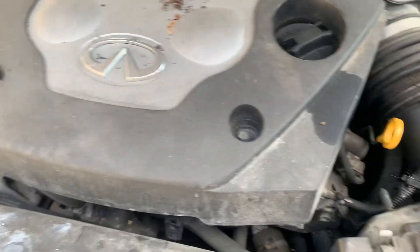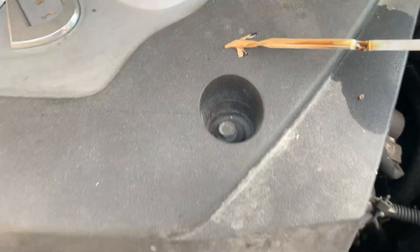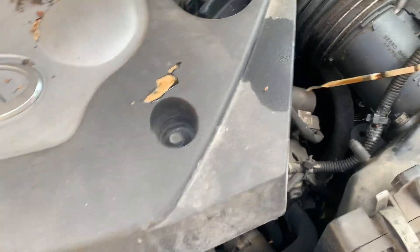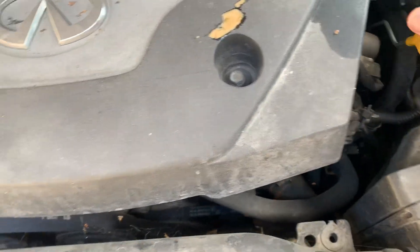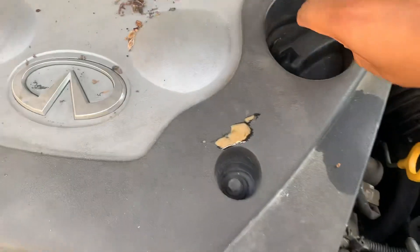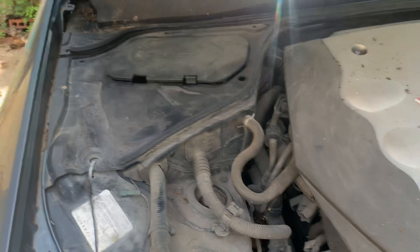Check out the oil. Yep — milky. The oil is milky. I'm sure y'all know what that means. She doesn't smoke or anything, she still runs.